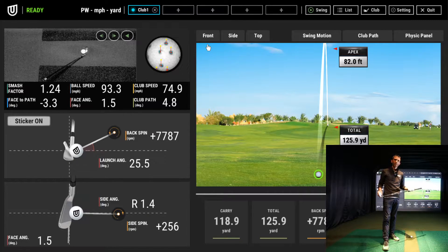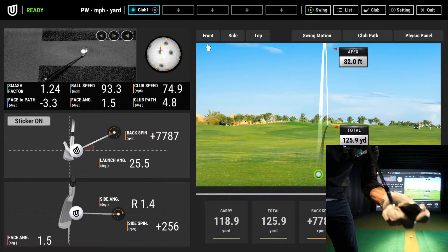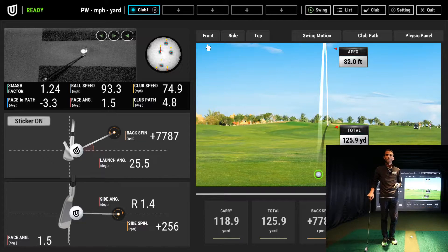Since then, Unipro has released an update for the QED system that allows for the use of reflective stickers on the club. You can see that sticker on the top of my club — they have updated the software to properly track the club, giving you a more precise measurement of club head speed, club path, and face angle. I've hit a few shots on the system and it's working well. I want to give you guys a brief overview of that along with a few other updates you'll see in the Ignite software once you do the patch update.